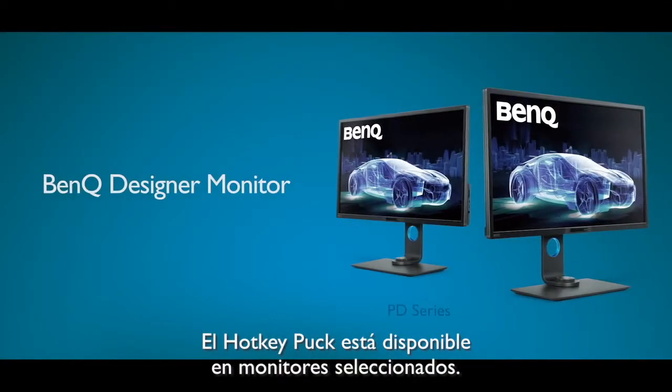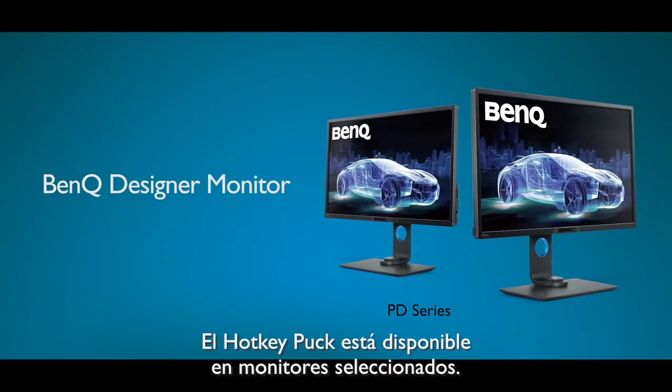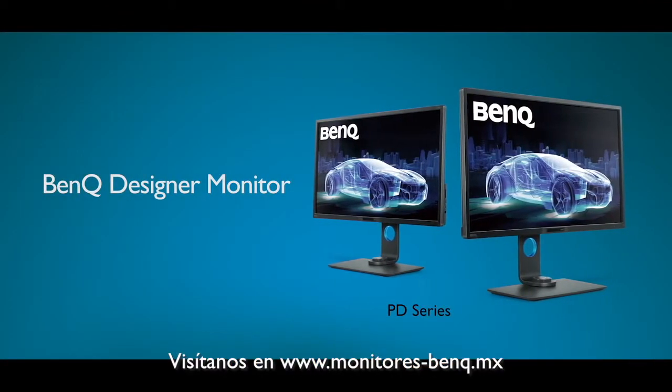The hotkey puck is available on most professional monitors. Please check the BenQ website for more details.